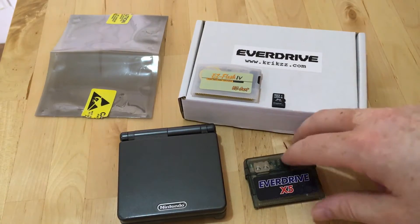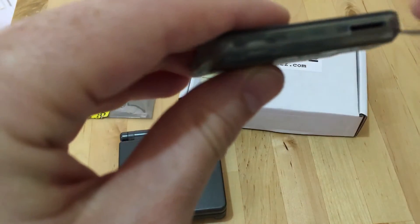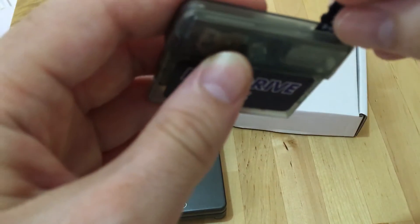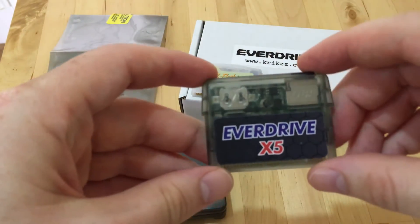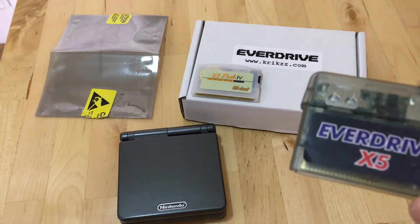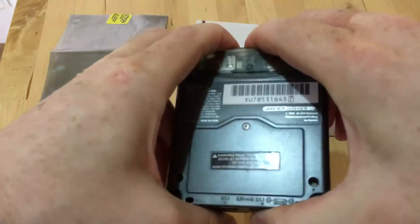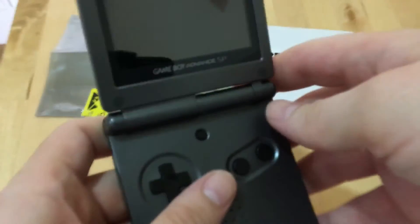I just wanted to share a couple of other games I've been running so you can see how they run on the EverDrive. I haven't used EverDrives a lot before — I've got the Mega EverDrive and the Game Boy one, but that's it. I found this one in particular is great for the GBA because it can play Game Boy ROMs and Game Boy Color ROMs — not directly, but through emulators. That part sticks out, but I think everyone knows that now.